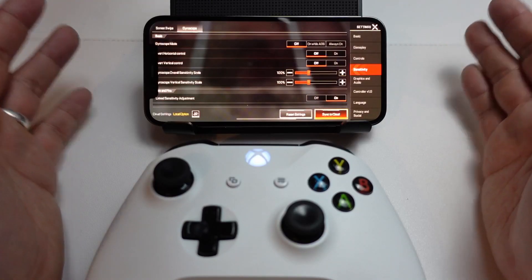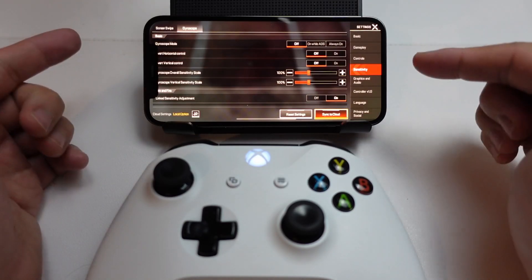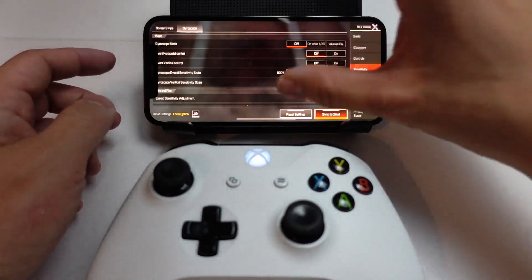However, because we're using the iOS operating system, there is actually a way to invert Y here. So I'm just going to show you how to do that.